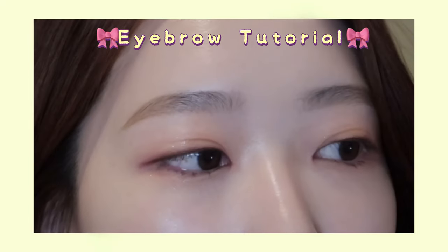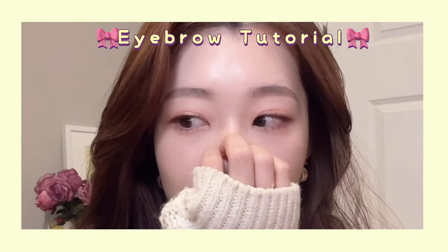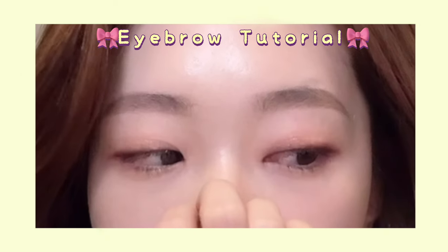Hi everyone! Today I'll be doing a quick tutorial on how to draw eyebrows that look effortless and natural.